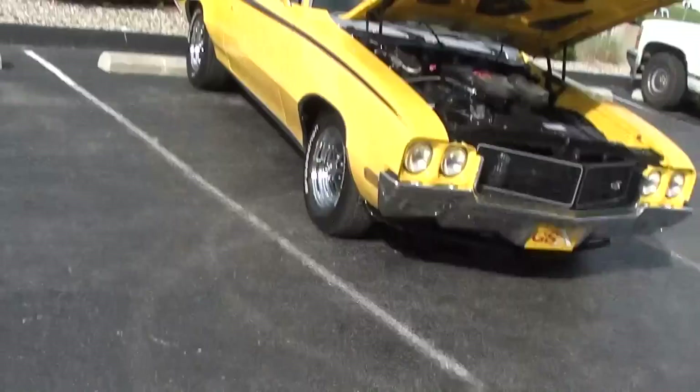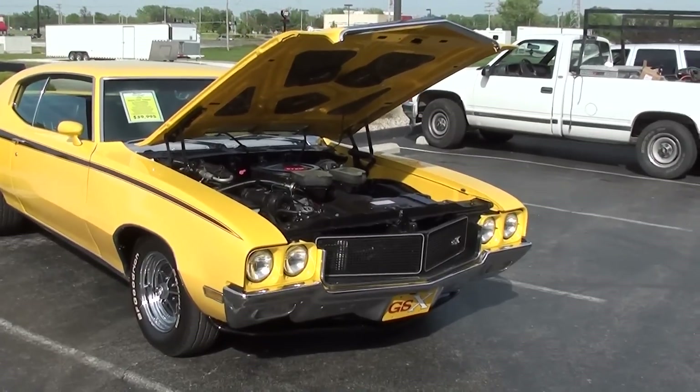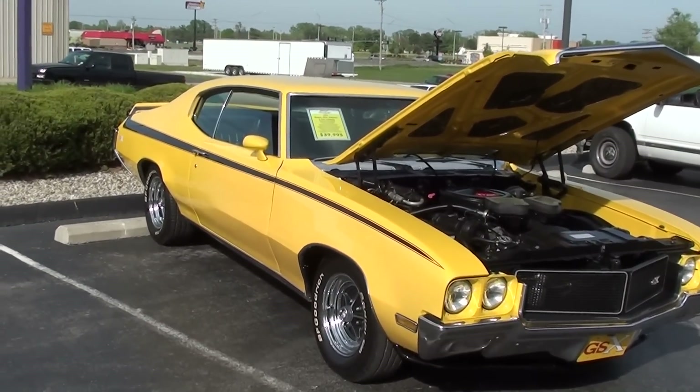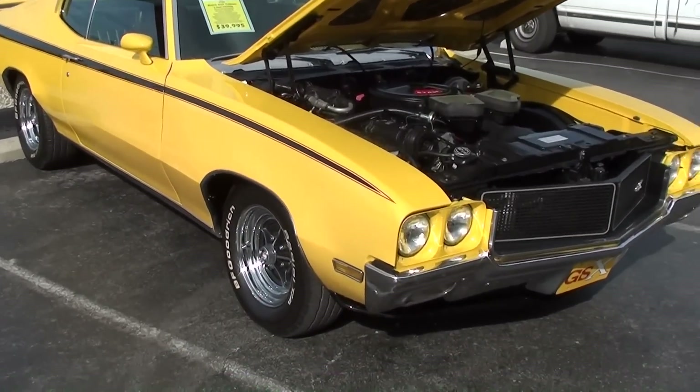Hey guys, coming to you from Fastlane Classic Cars here in St. Charles, Missouri, and I thought you'd like a look at this 1970 Buick GSX Tribute. They've done a really nice job with this one, so we'll check it out.